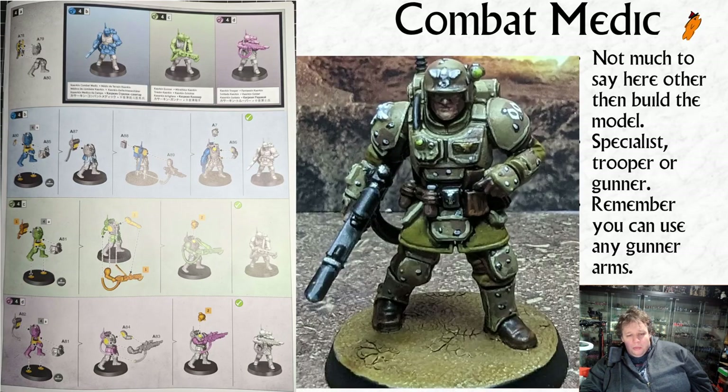Then we get through the rest of them - the combat medic. If you're building the medic you've got a specific medic head on the sprue with the medic symbol on it, and there's a little front piece for the medic and a little bit on his back. You either follow the instructions for the specialist, or you can build a gunner - it shows a flamer but you can put any gunner on this legs-and-torso set - or you can build a lasgun trooper.